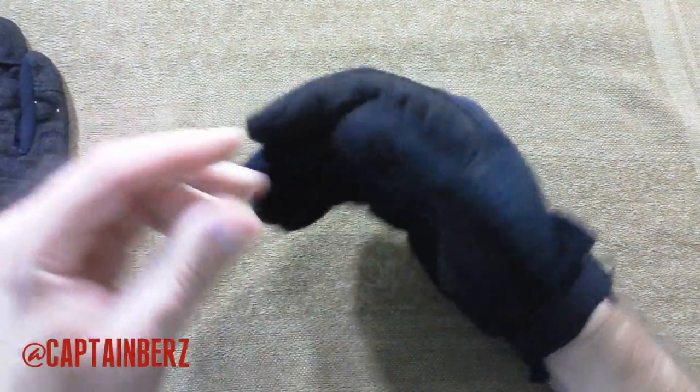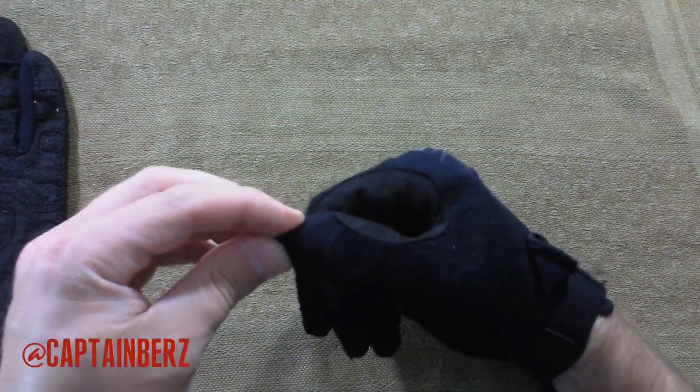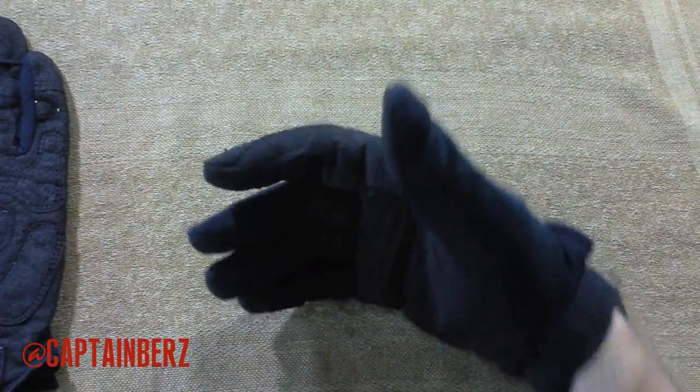The only thing I have a little bit of a problem with is the thumb area and the way it's created here. It needs a little bit of a better job there — it's not a huge deal at all, just the way it looks. It just doesn't look normal, but neither here nor there.